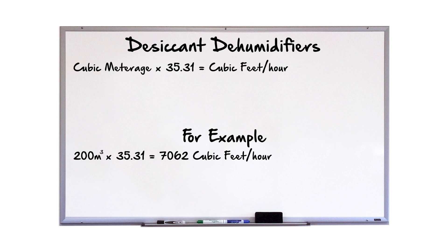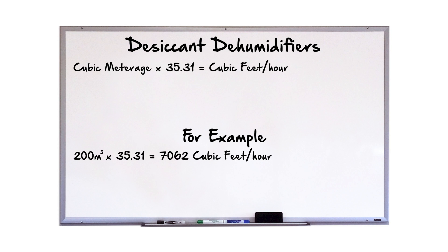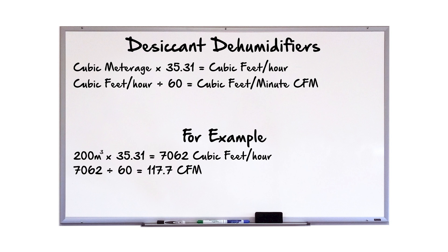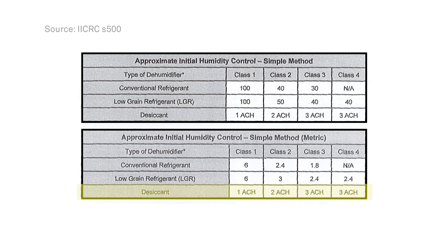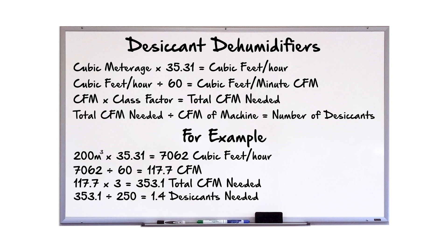With desiccant dehumidifiers we have an extra step, because desiccants are almost always rated in cubic feet per minute, so we have to convert to cubic feet. First, we take the cubic meterage and convert it to cubic feet by multiplying by 35.31, then we divide by 60 to get cubic feet per minute. We multiply this by the appropriate class factor from the table to get our total CFM needed. Divide the required CFM by the CFM rating of the machine you are using, and you will have the number of desiccant units needed.